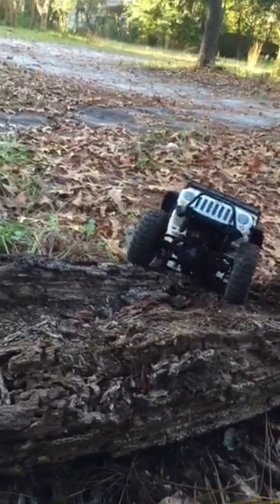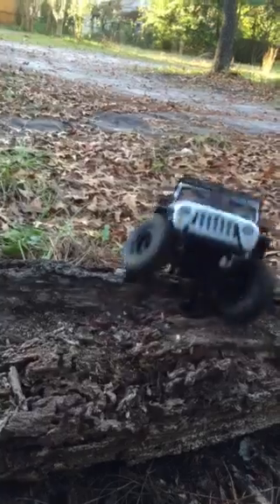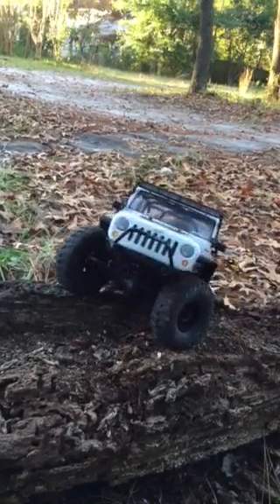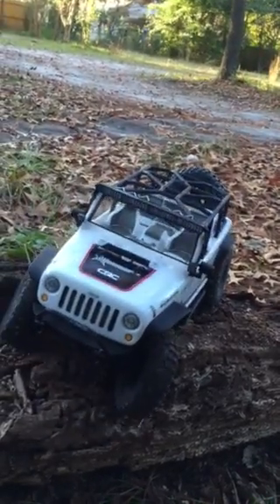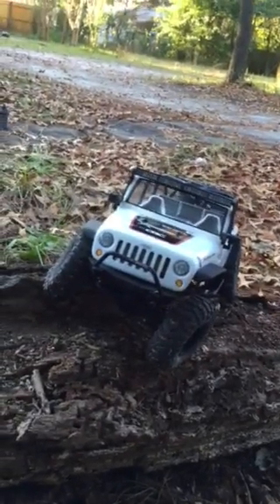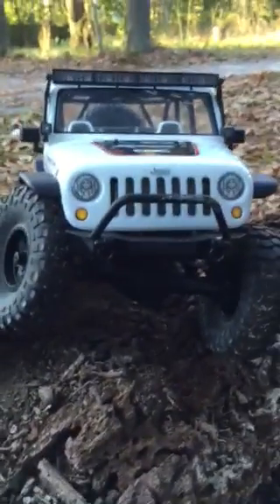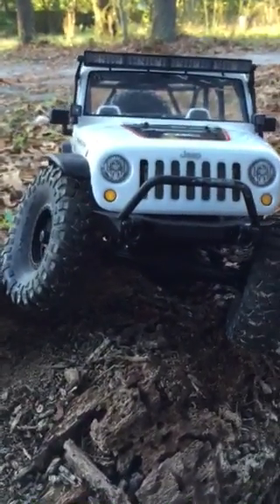Fell backwards — hold on. There we go. I'm trying to turn right, which is the camera as well. Look at this.